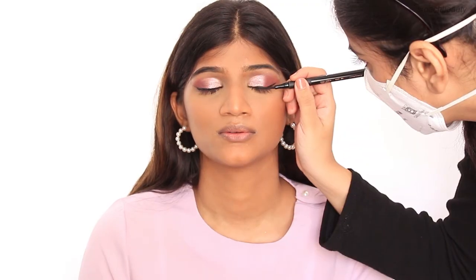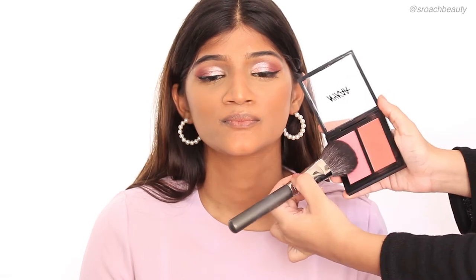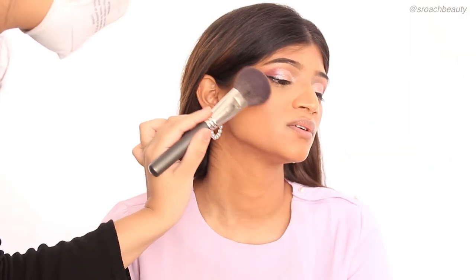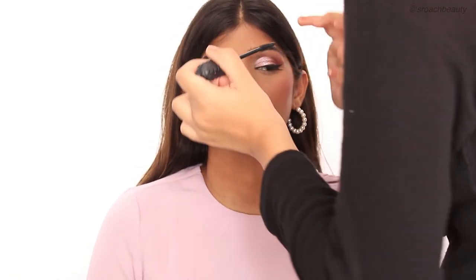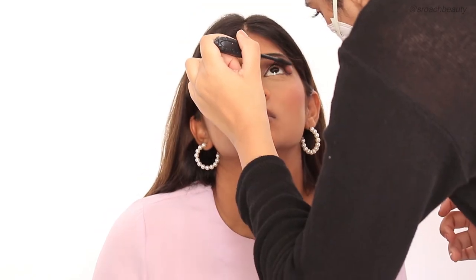I'm taking the Nykaa Get Wing Eyeliner and applying my wing eyeliner. Then I'm taking the Nykaa Get Cheeky Blush in the shade Brazilian Bombshell and applying it on her cheekbones. I'm taking the Bad Gal Bang Mascara — this is my friend Vibha's mascara, not mine, so I did have to take another spoolie for it — and applying it on her upper lashes. Then I'm taking the same transition shades and applying them under her eyes, and taking a brown kajal from Lakme to define her eyes further.